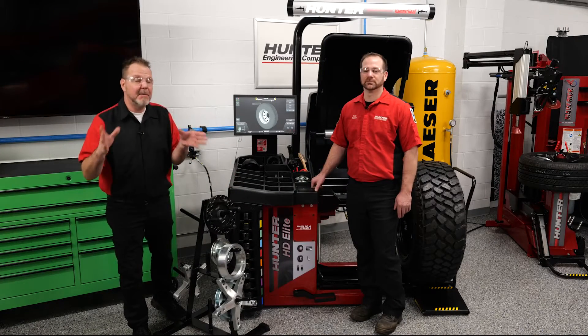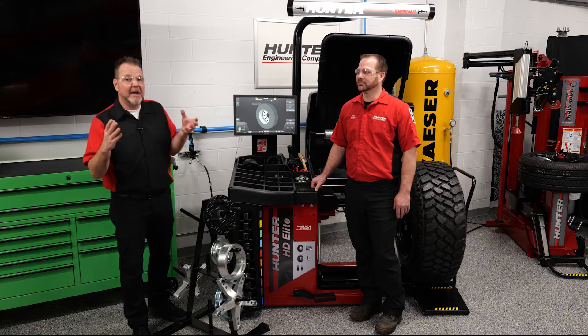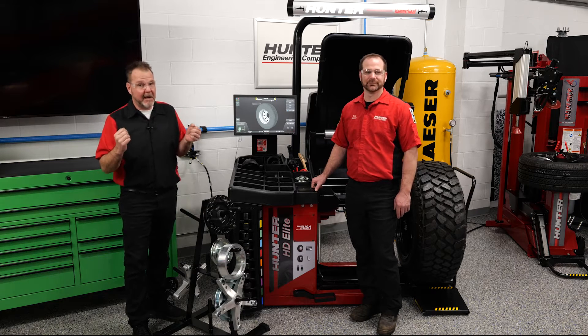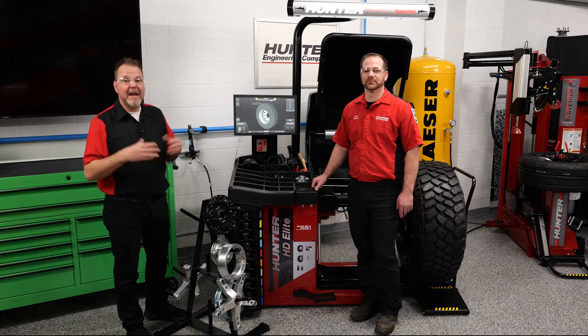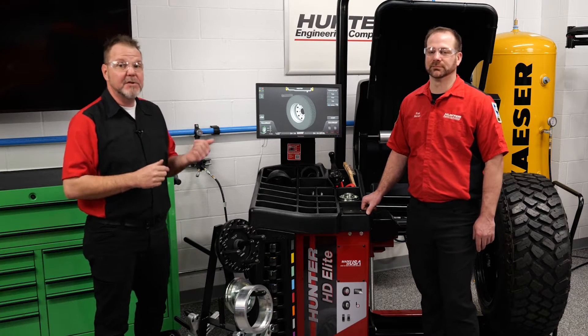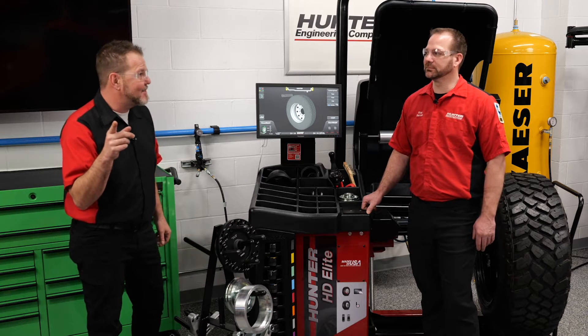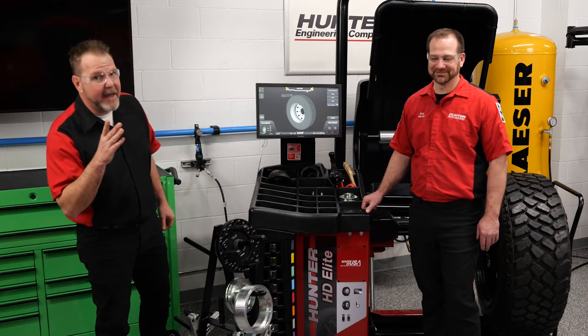For me it's a lot of fun to be partnered with Hunter because I get some of the latest and greatest new toys to play with. Hopefully you've seen some of my ADOS videos featuring the ADOS Link, the DOS 3000, and we also did some videos on the Maverick, which is a great new tire machine. I think I'm getting a new alignment rack soon too, which I'm looking forward to.